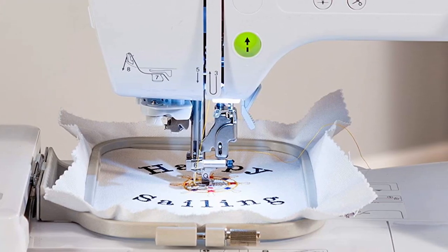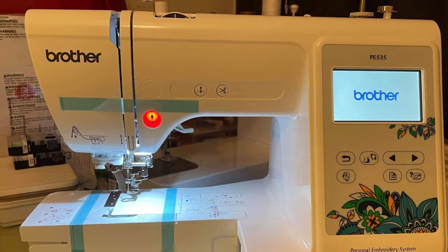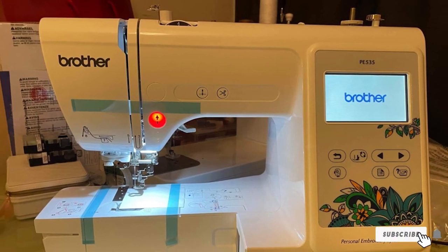The Brother PE535 has a white 3.2-inch LCD screen that is touch-enabled, providing you the options to alter your designs the way you want to. Moreover, the machine comes with 80 built-in designs including borders, floral patterns, font packages, and various themed designs. It means you won't have to come up with your designs from scratch.